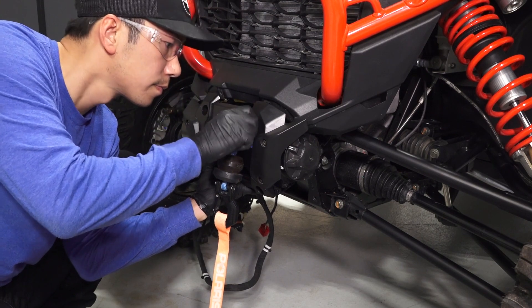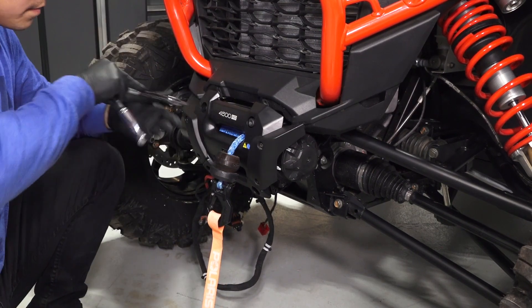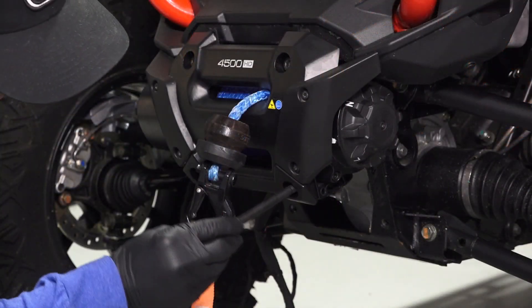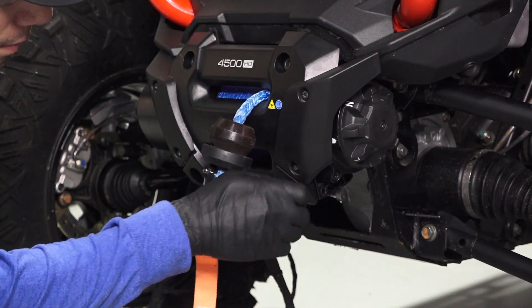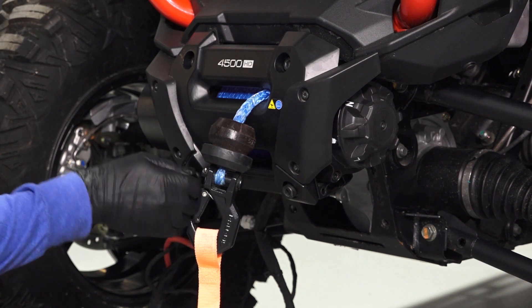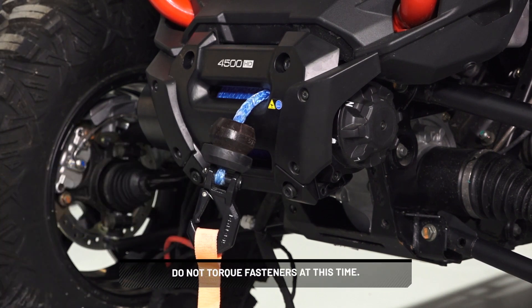Next, hand tighten the top two bolts on the fair lead. Install and hand tighten the two retained lower fair lead bolts and washers. Make sure the winch is seated firmly. Do not torque fasteners at this time.